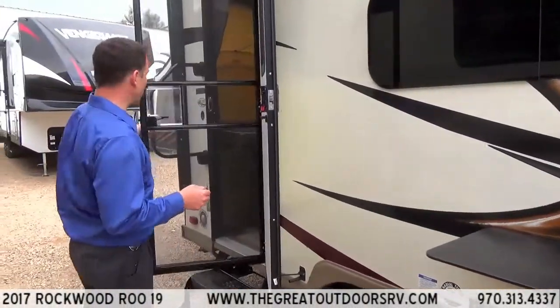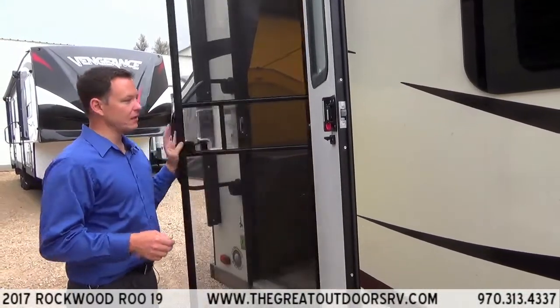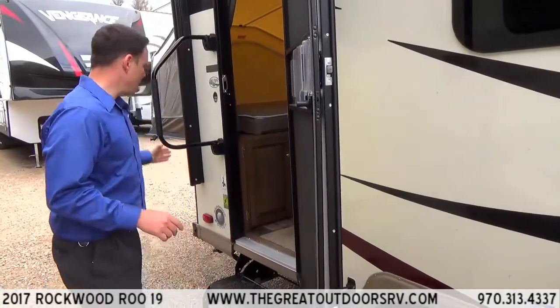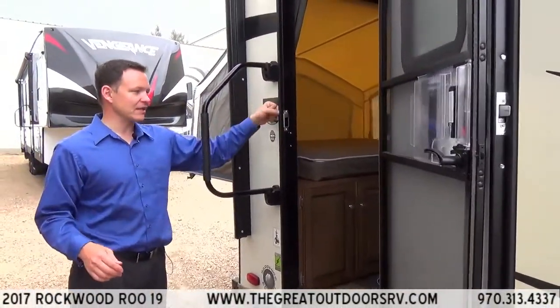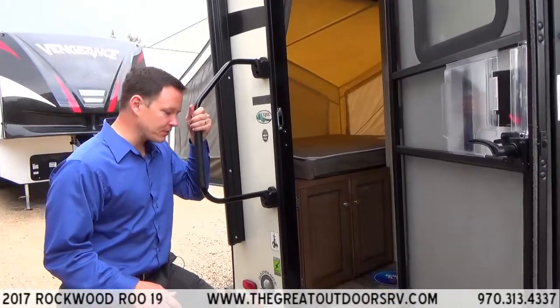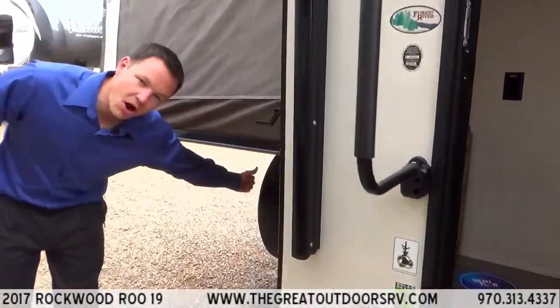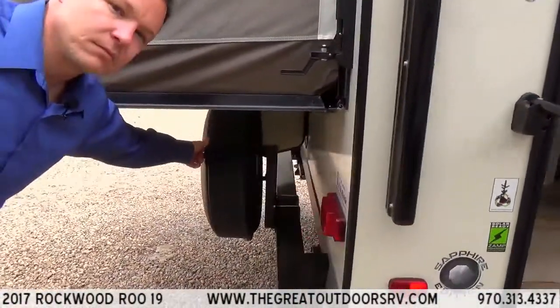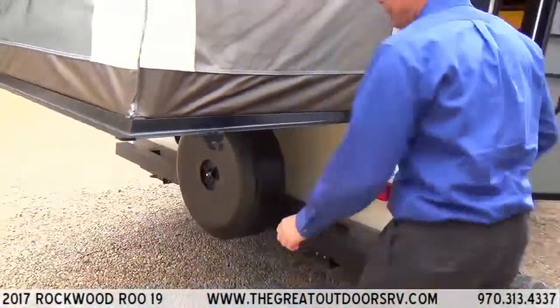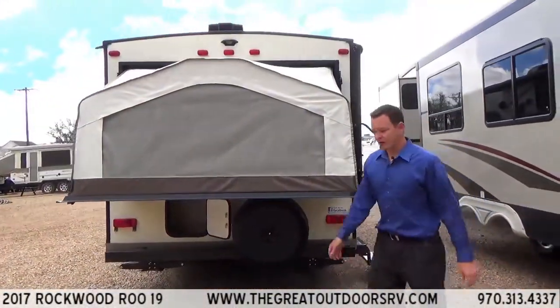There's a nice screen door to let air flow through, and a large grab assist handle instead of the small one — easier to get up and down. It has double step entry instead of a single step. Around the back, there's a hard spare tire carrier cover instead of a fabric one, so it will last a lot longer.